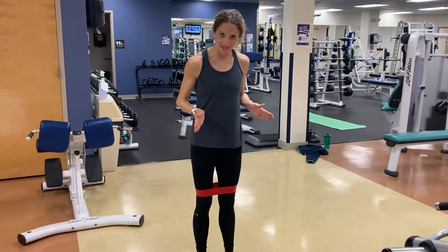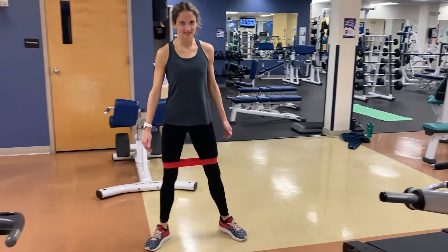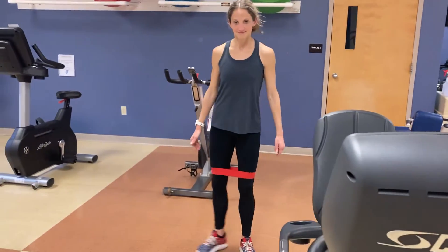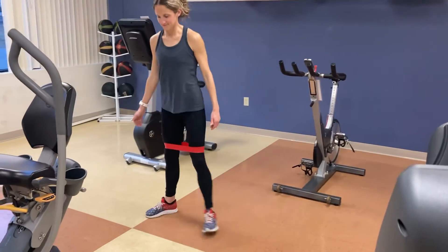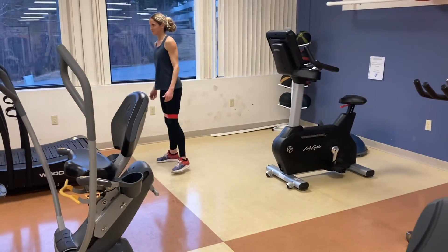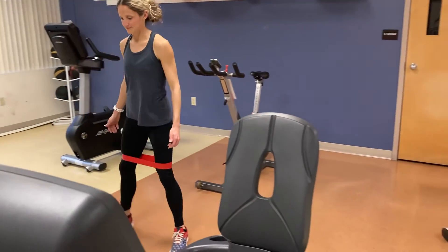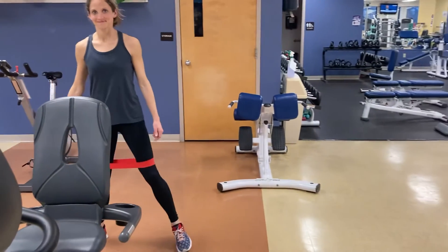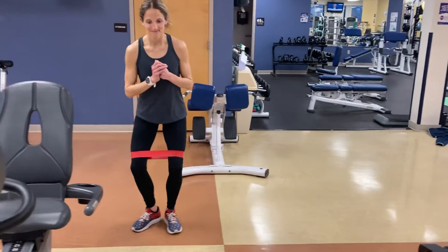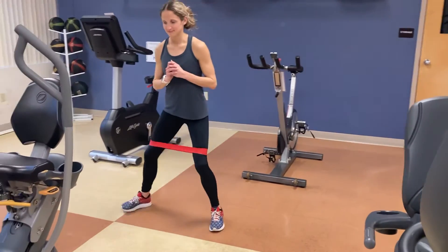Next we're going to point our toes outward, same thing, mostly standing up straight. Tighten down a little, probably still toes out. Keeping those hips forward.